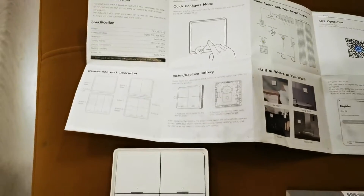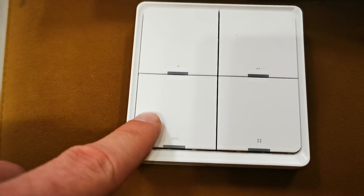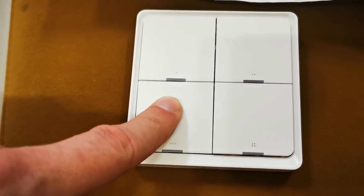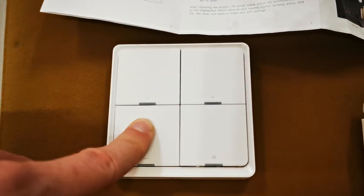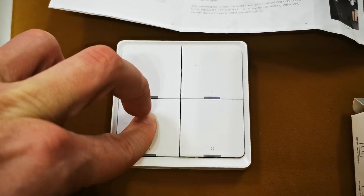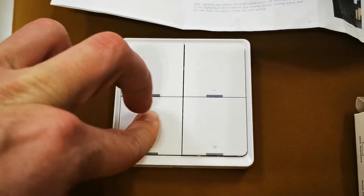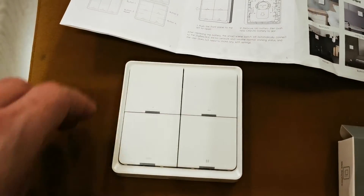So to add this device, you have to press and hold this three-dot button here. Press and hold it — of course I don't have the battery — but if you press and hold it, you have to wait, and you will see all four buttons light up green and start blinking. So the device will be reset and ready to pair with your application.